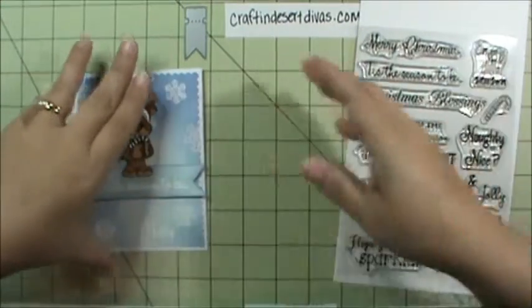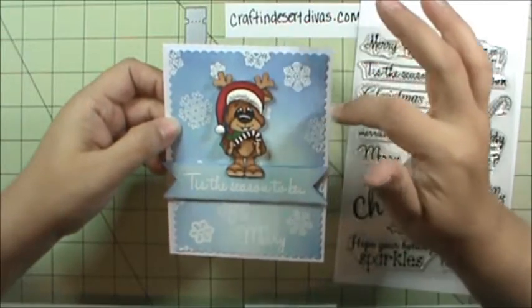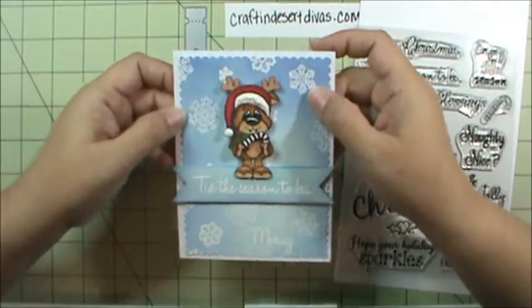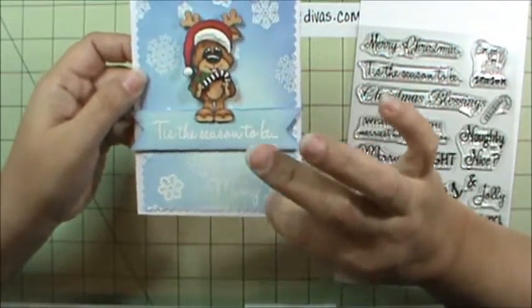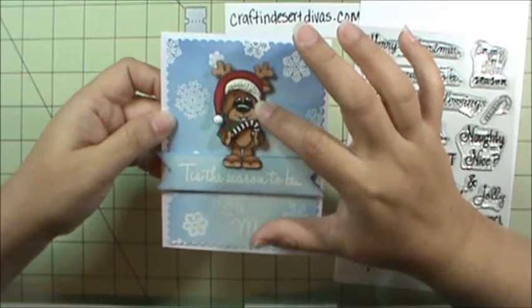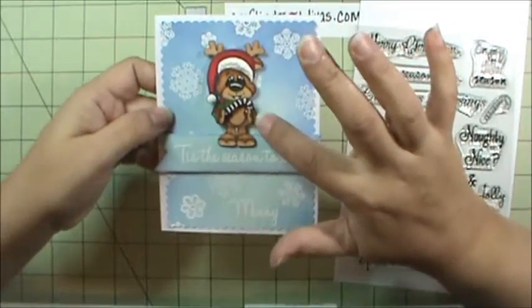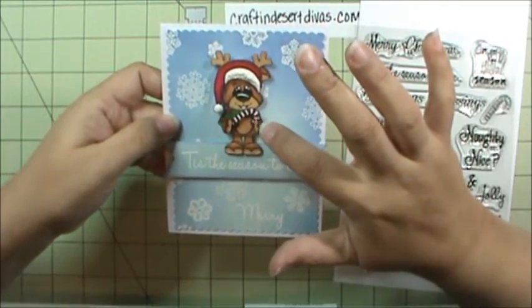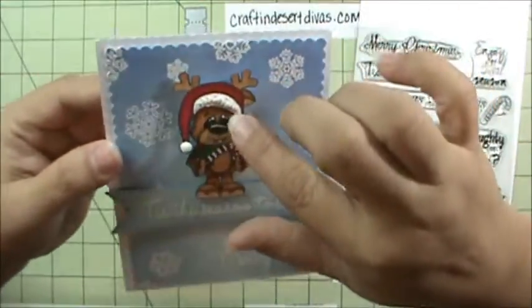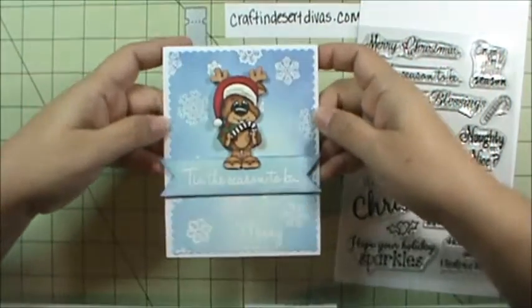Here's my project for day four. I did some distress inks on watercolor paper, took my fancy frame dies and punched out the bottom, then took the snowflakes from the new Chili set and heat embossed them in white. I heat embossed the sentiment — Tis the Season to Be Merry. My banner is from my mix it up dies, and the reindeer is from Rudy. I wanted him to look like he was holding the little candy cane from this set, so I cut out his little paws twice and popped them up on foam tape so it sort of looks like he's holding it. I also used a snow pen — you put it on and heat emboss and it puffs up a little. Really cute and sweet.